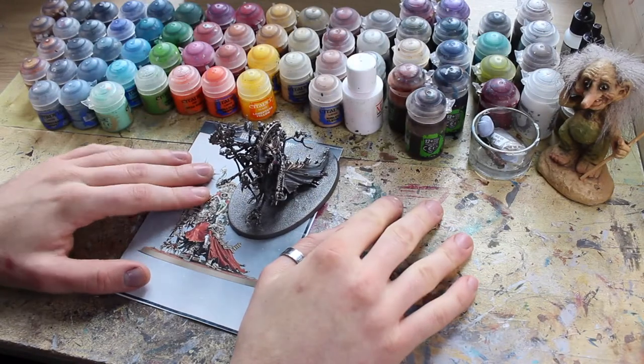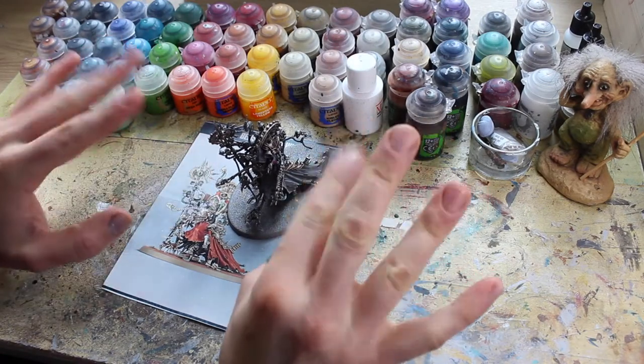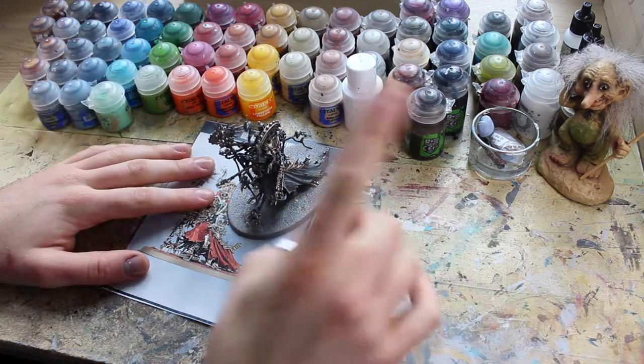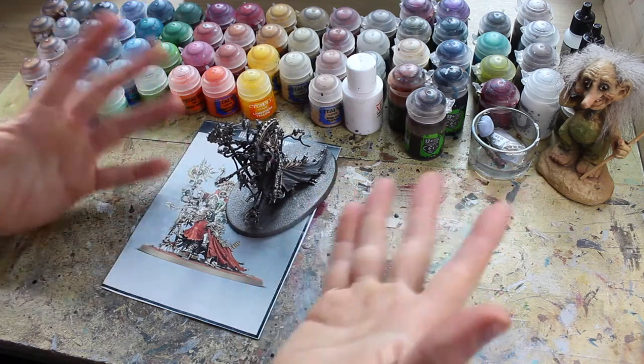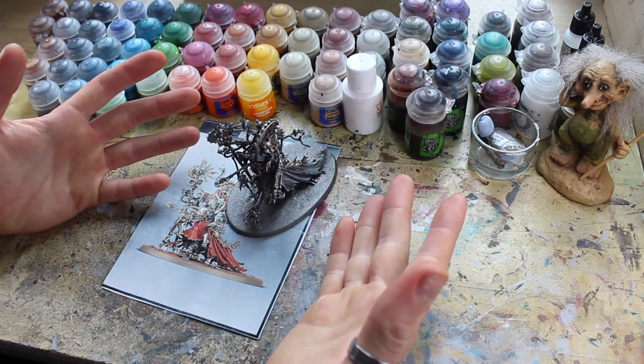Welcome, welcome one and all. Winter Wizard here, and in this video I'm going to be showing you how I like to paint vehicle armour for Forge Phobos.